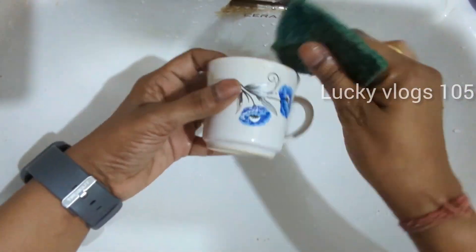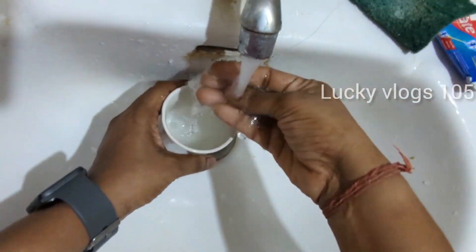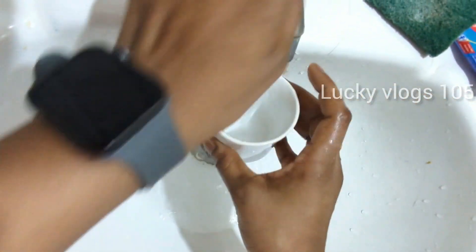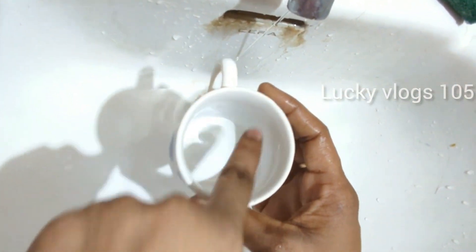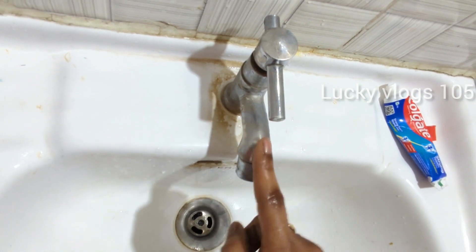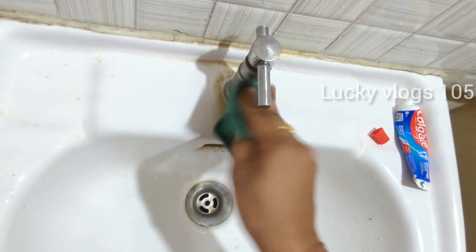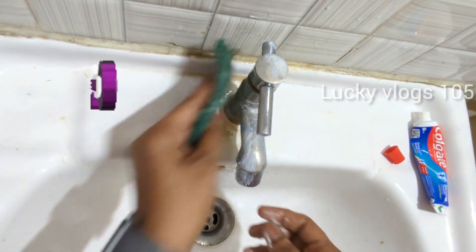Add 1 cup of water and then add another cup, so the cup will be cleaned and the water removed. Add 1 cup in the water, then add 2 cups in the water. I will use a tape like this, or you can use water from the bathroom.